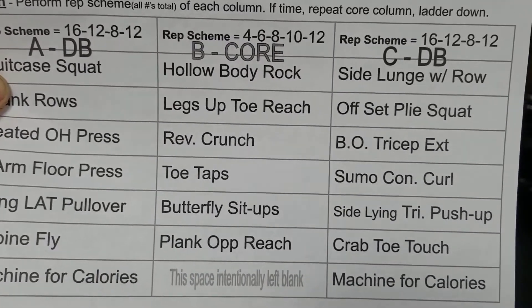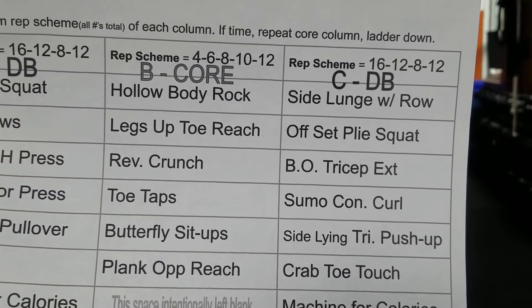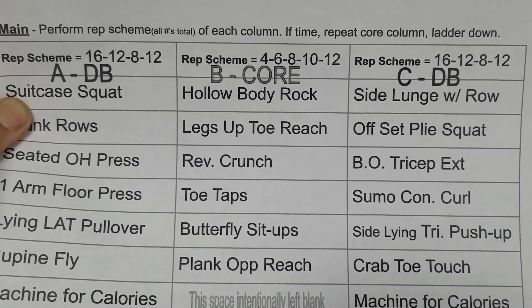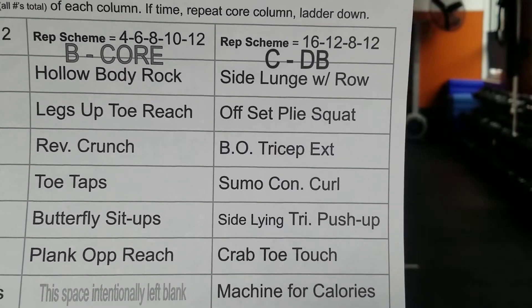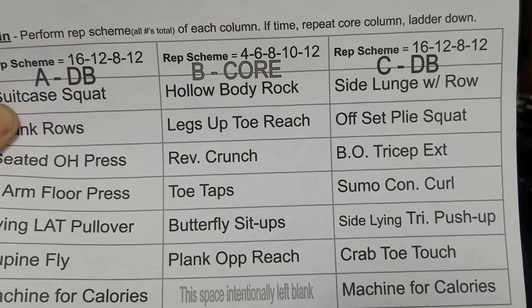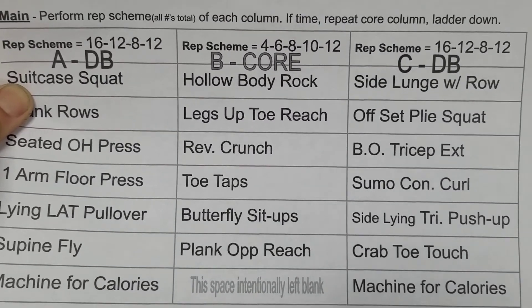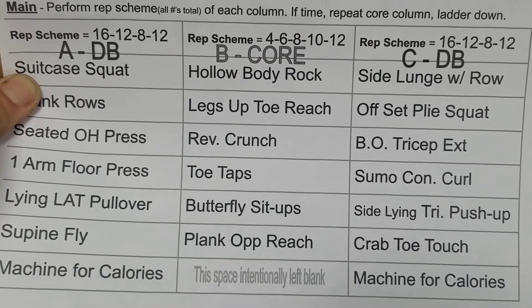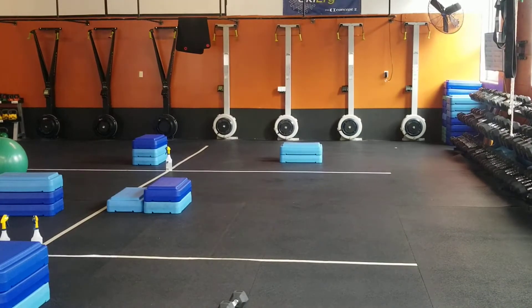So you've got A, then B — same kind of concept, going down the list — but you're doing 4, 6, 8, 10, and then 12. And then C again is a dumbbell back, same thing: 16, 12, 8, 12. Now if you're moving and cruising through this and have a little time for that extra round, go back to B — the core — and just ladder down: 12 of everything, then 10, 8, 6, and 4.